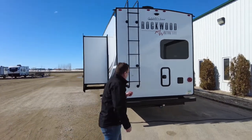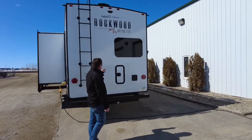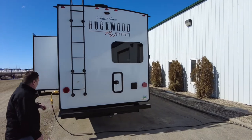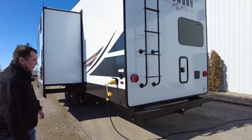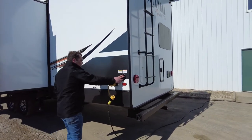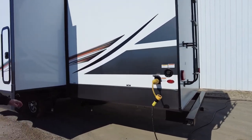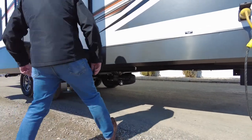We do have a ladder on the rear of the trailer. It is a walkable roof so you can get up there. Note that all the windows are frameless with a nice dark tint. This bumper is mostly used for storage of your sewer hose. Water fill is right here, and it is a 50-amp trailer. Down there is your sewer dump.